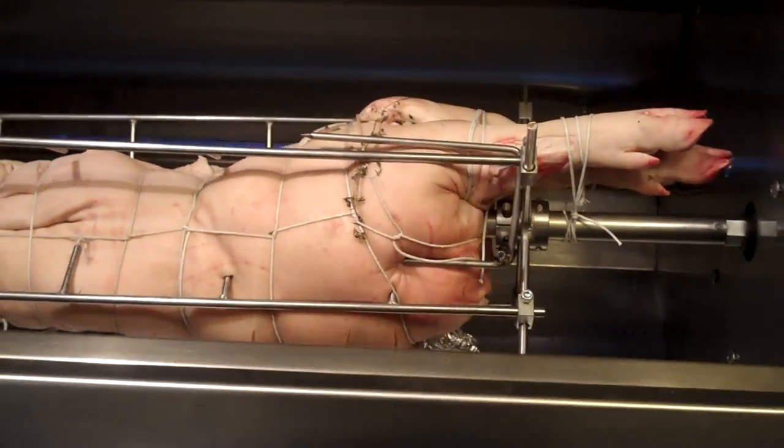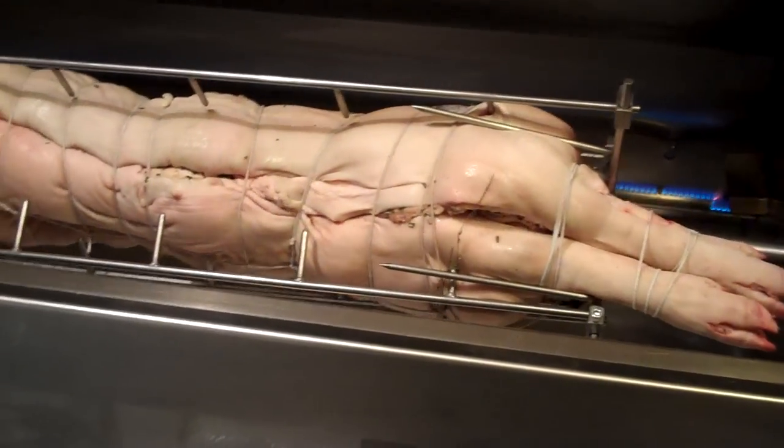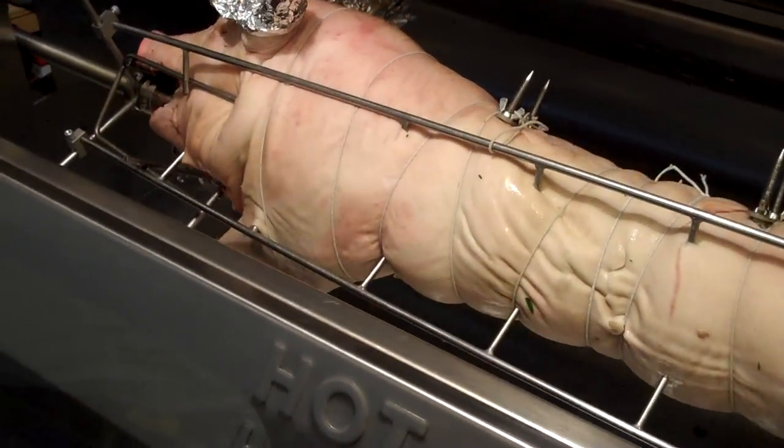Anyway, it'll get warm in here. So it's about 11:30 and this guy should be ready by five o'clock at the latest.